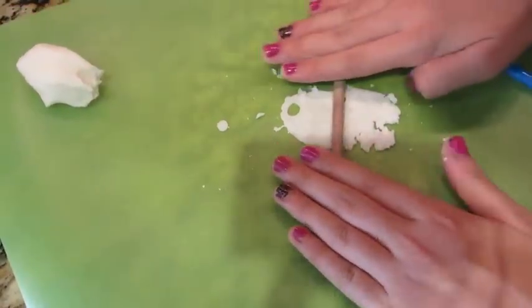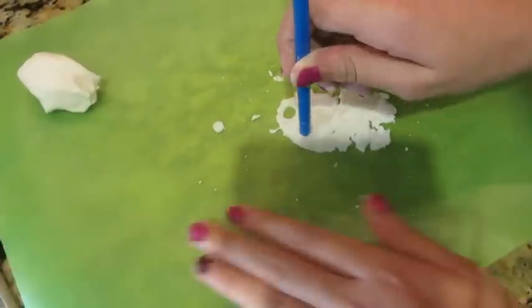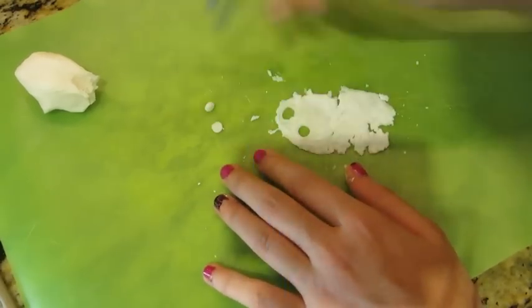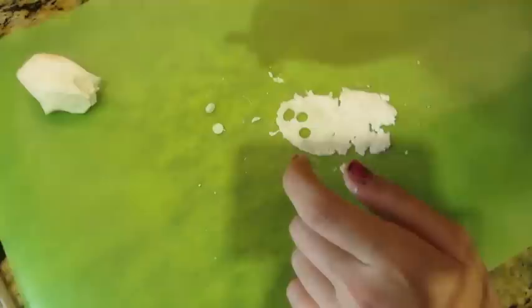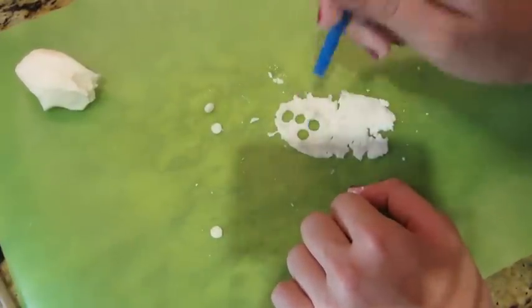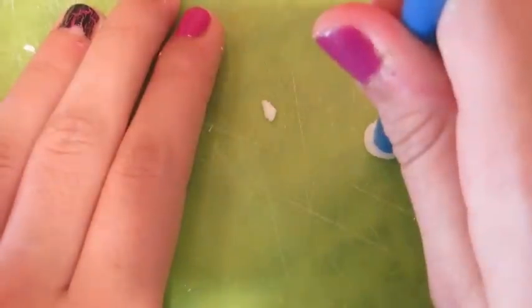I'm just rolling out a section of the dough, and taking a straw you can use it as a cookie cutter to create little circles — and if they get stuck, just blow out the other end. Then you're going to take a finger and flatten out one of the circles.